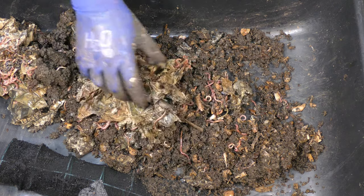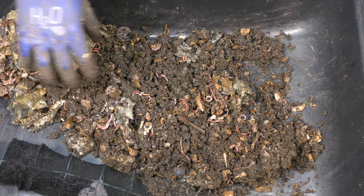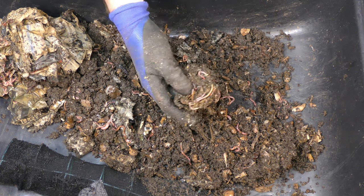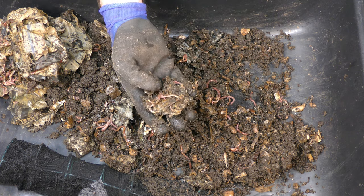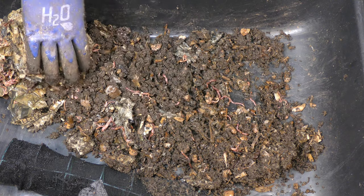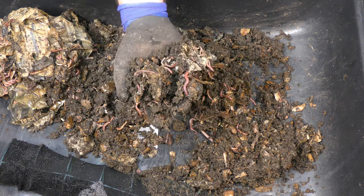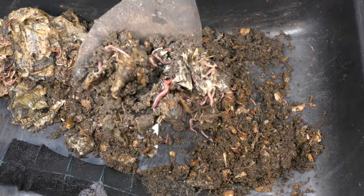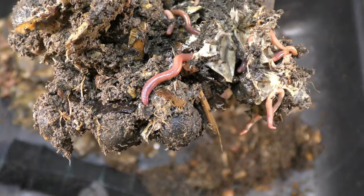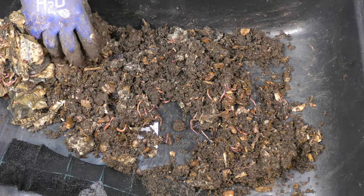But overall, the materials all work through. If I was just dumping this out in the yard or the garden, this would be great material. It's not fully composted, but my gosh, I don't think I've ever seen red wigglers quite that big before. It really is amazing how well they do in here.